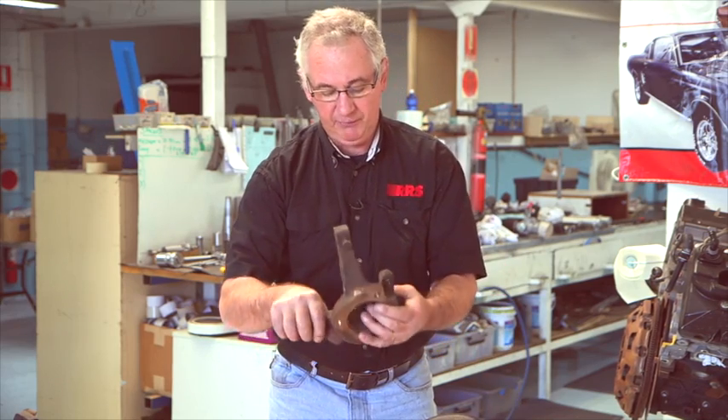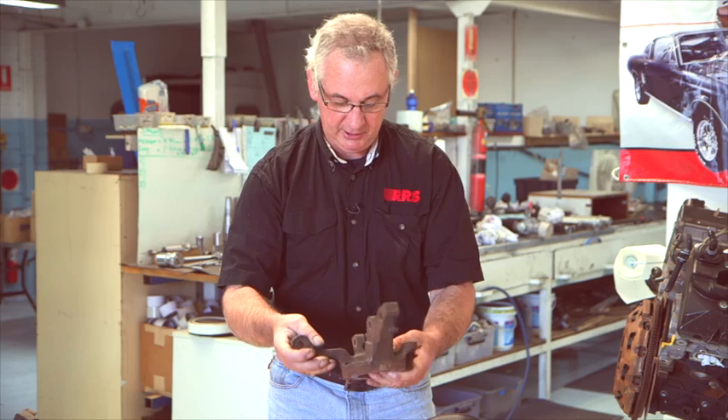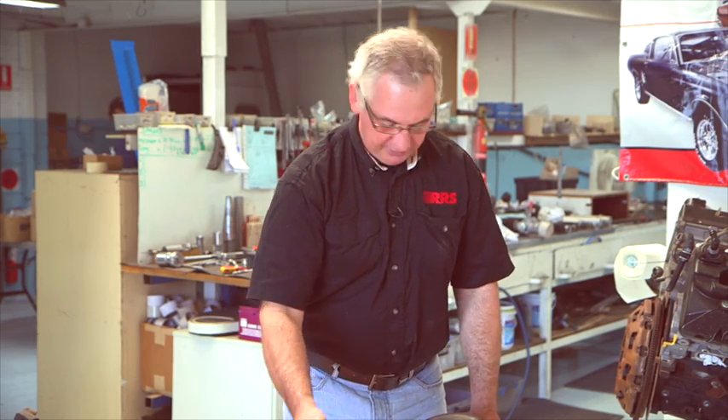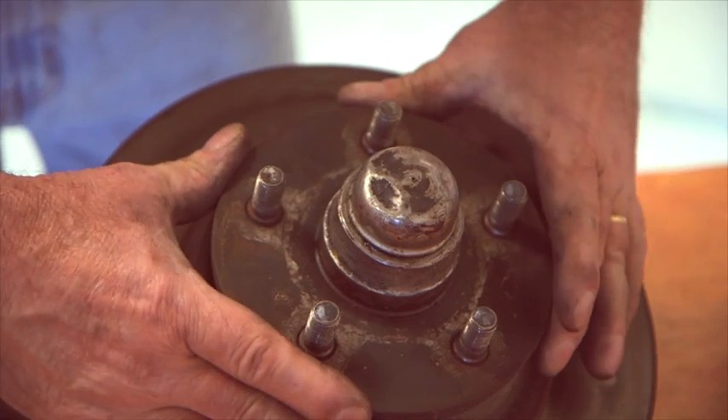This is off a VT Commodore, otherwise known in the states as a Pontiac GTO. You'll see some of the commonalities between the RRS components and these as we move through.